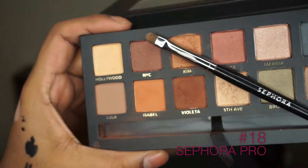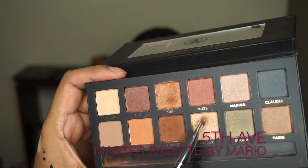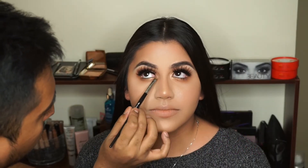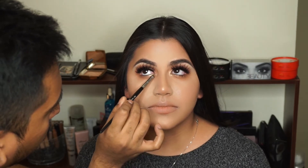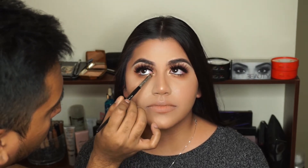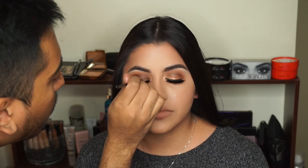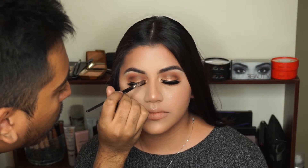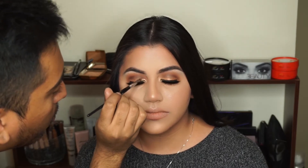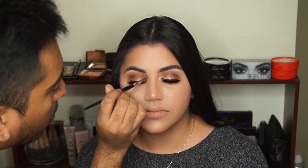Next with my Sephora Pro number 18 shader, I'm going to grab the shade Fit. Using only the tip of the brush for a very precise application, I'm really placing that directly into her lash line and then directly into the tear duct. I really didn't want it to get sloppy or choppy, so that's why I used the smallest brush I had.